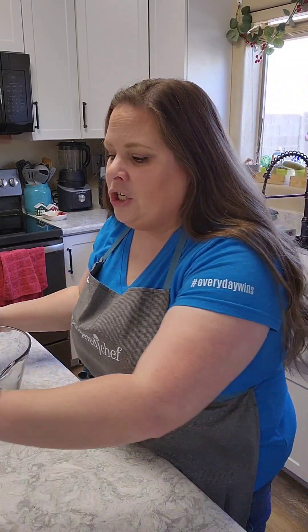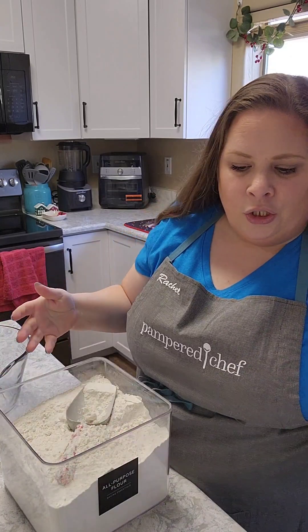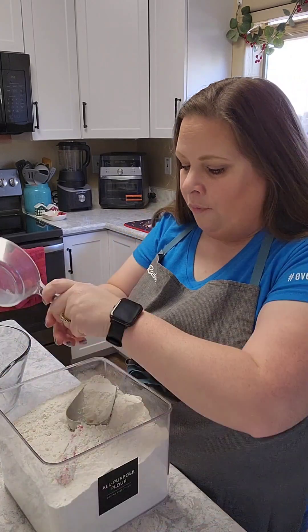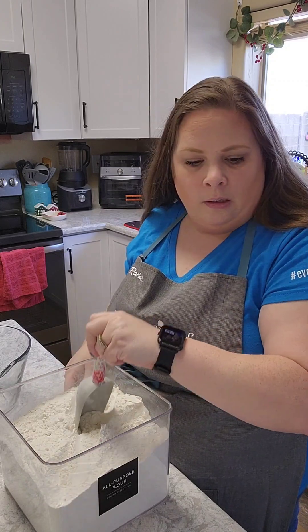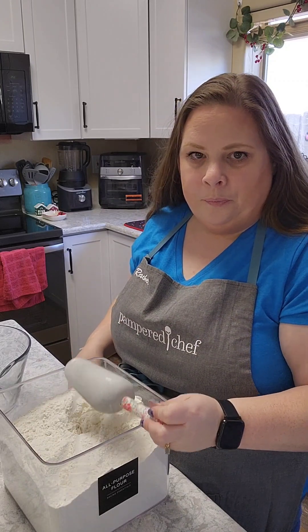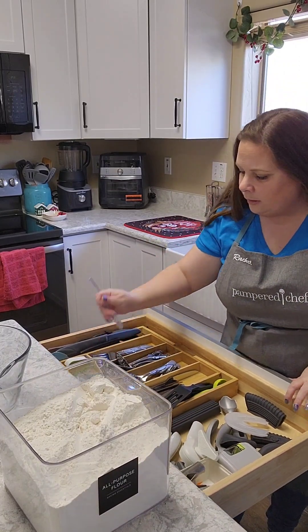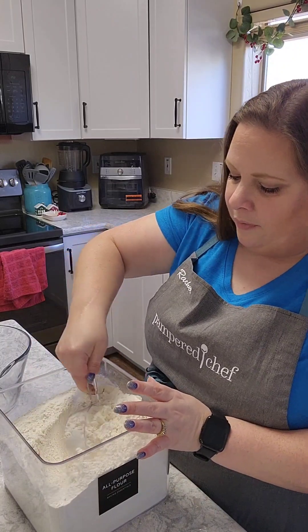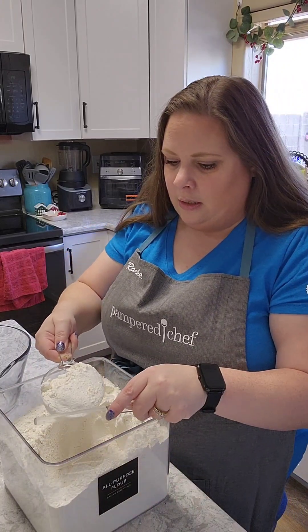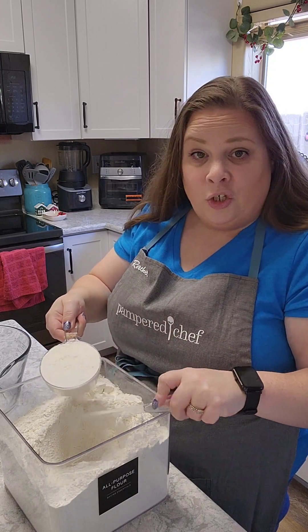So let's go ahead and start with flour. I'm going to do four cups of flour. I'm going to take my shovel out of here — my leveler — and we're going to do four cups of flour. Let's go ahead and level each one off.